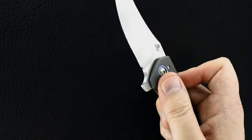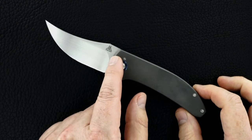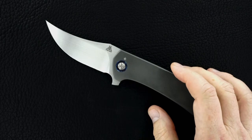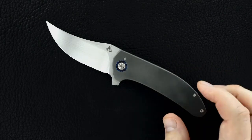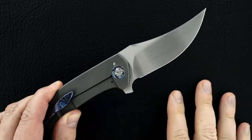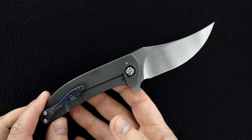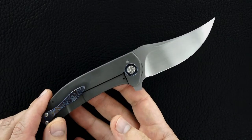The mini Persian, depending on how you measure it, is a little funky because of the frame — but it's about a three and a quarter inch blade. Some would say three and three-eighths, or maybe three and five-sixteenths, but it's a little bigger than three and a quarter.